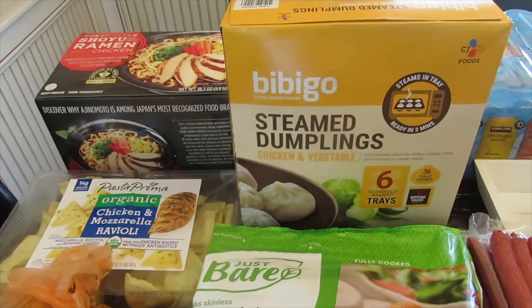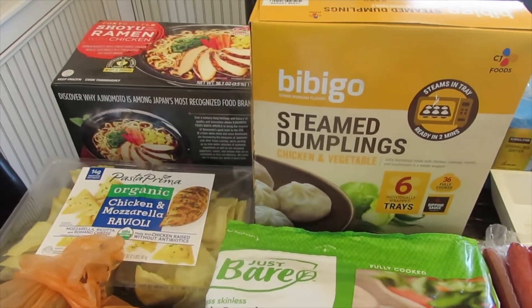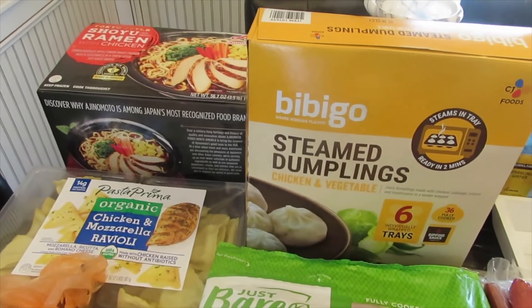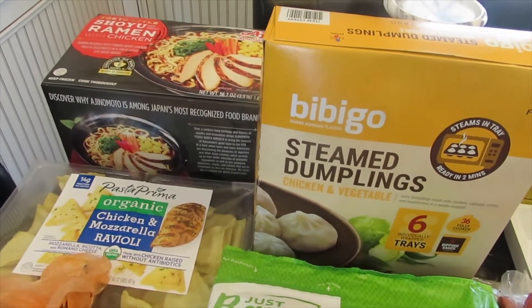Hi you guys, welcome to another one of my Costco hauls. It's been a while since I've been to Costco, but I got a couple items that I ran out of and I have a few new items.